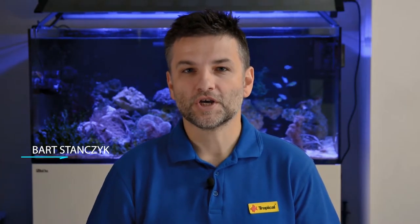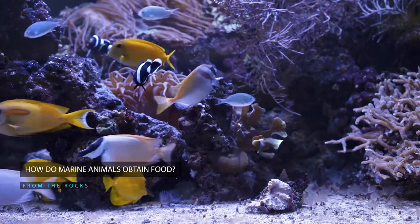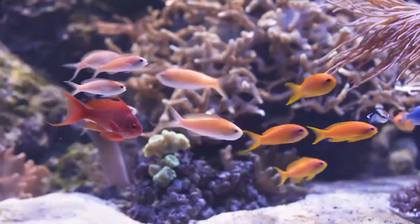Many fish and other marine creatures are naturally adapted to particular food and the way of how it is obtained. Some animals take it from the rocks, others from the water column, and others from the water surface. It is no different with animals in the aquarium, for example fish, crustaceans or mollusks. So how to accommodate the different requirements then?